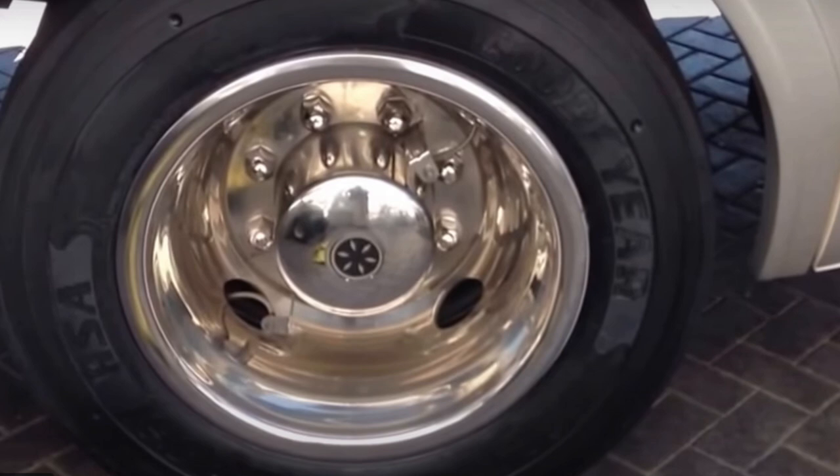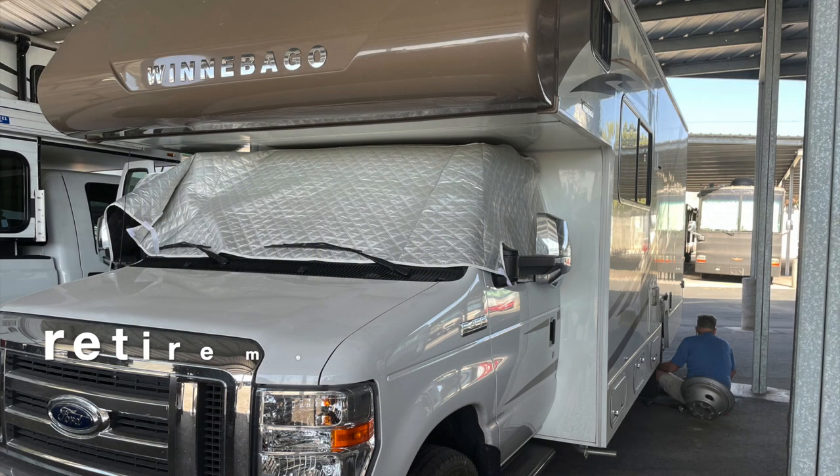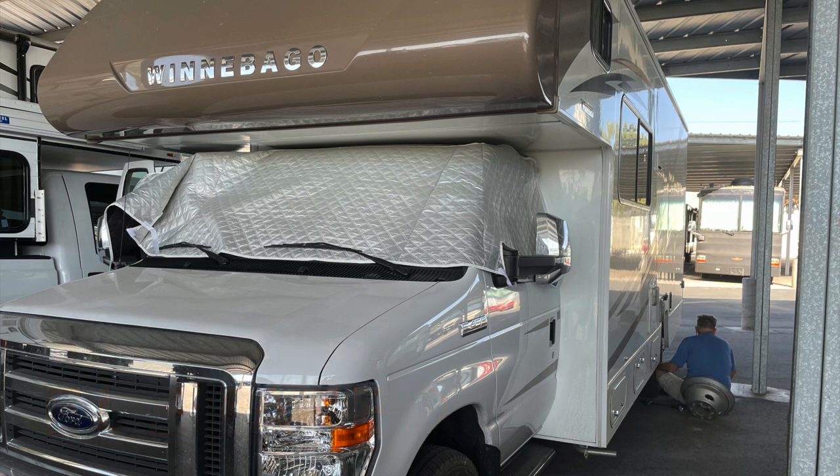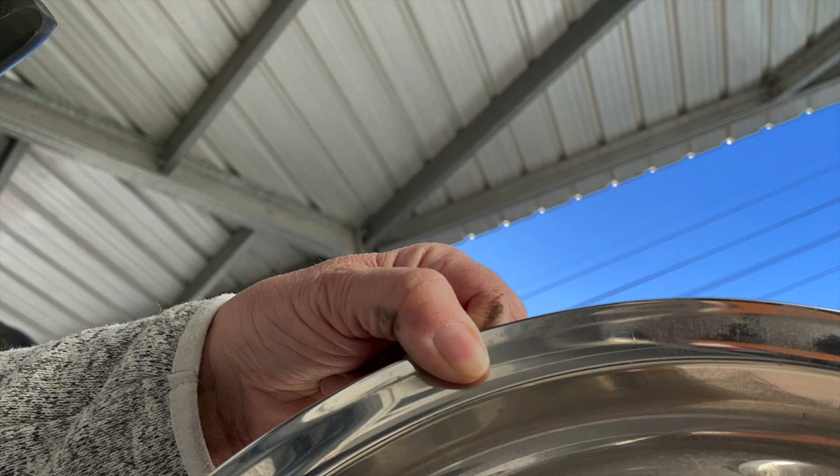All wheel simulators are not alike. We needed to remove the wheel simulators on our 2019 Mini Winnie to install a TMS. One of our wheel simulators already had some damage on it, so we decided to do some research before we got started.